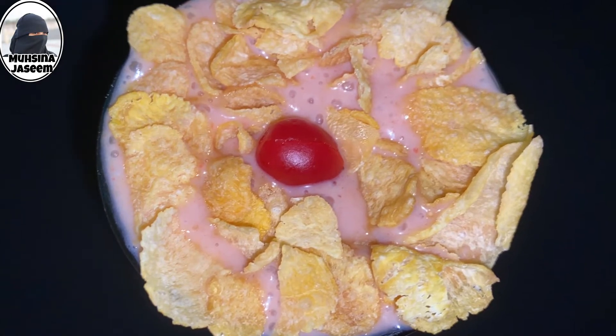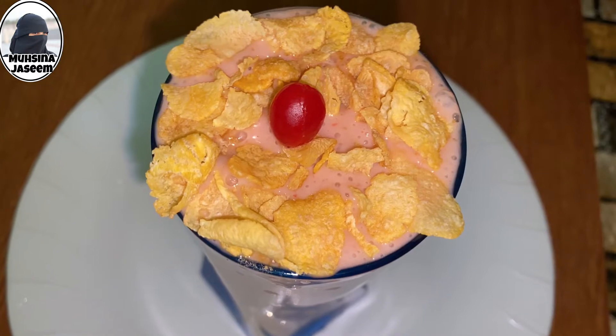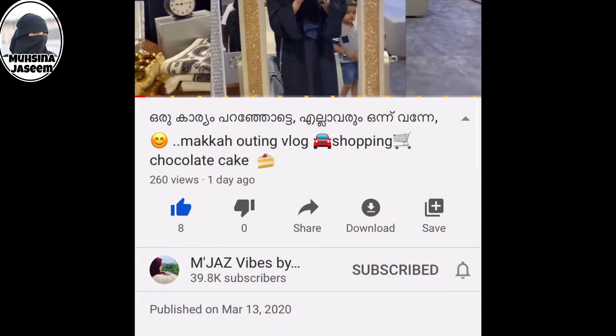If you like this video, don't forget to subscribe to our channel and click the bell icon.